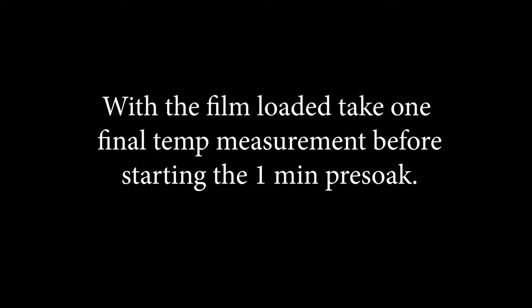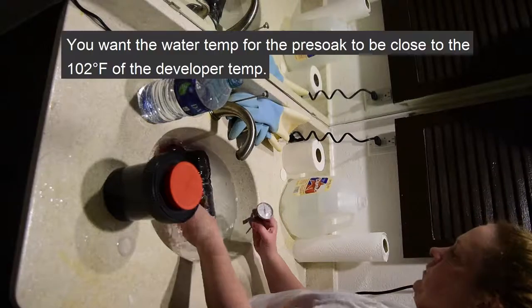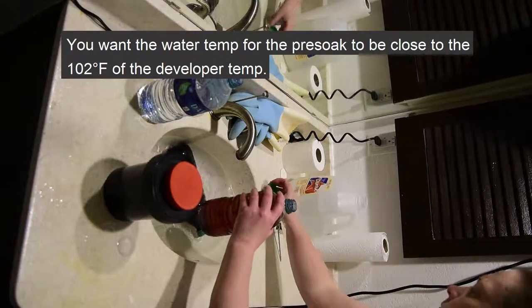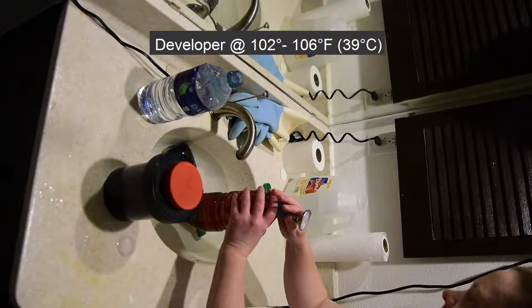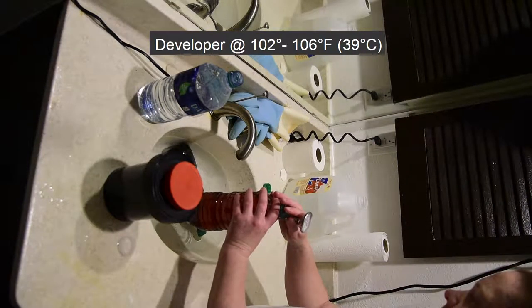With the film loaded, I take one final temperature measurement before starting the one minute pre-soak. Better to have it all correct before the pre-soak than scrambling at the last minute to adjust temperatures. For the one minute pre-soak, I just use plain warm tap water. You want the pre-soak temperature to be as close as possible to 102 degrees, matching your developer temperature.